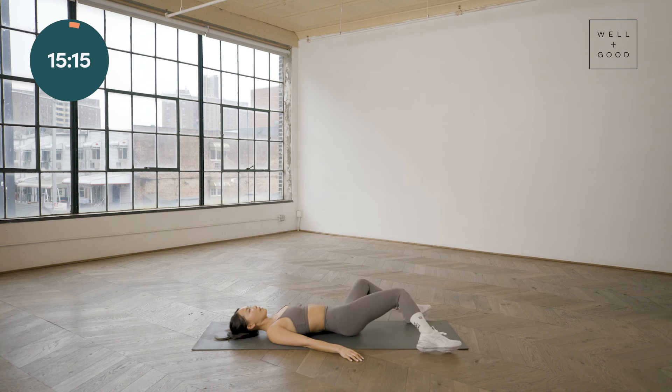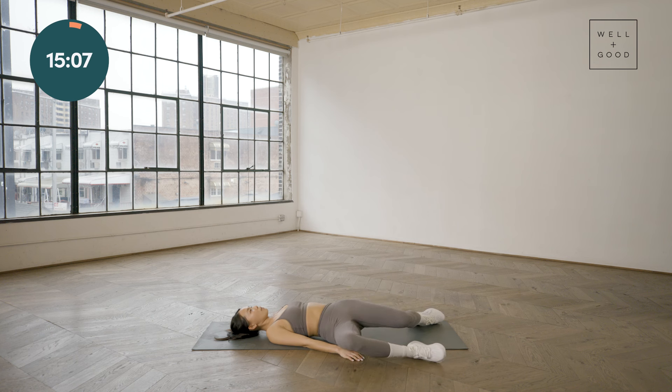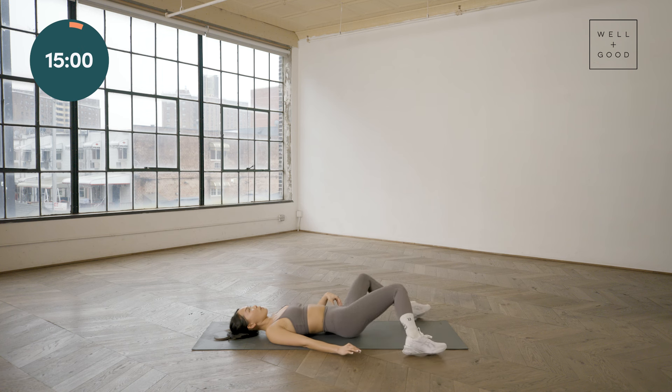If you think about the positioning of sitting all day at your desk or standing all day at work, some of those lower back muscles and front hip muscles can get really tight. So doing these lower spine rotations is a great way to bring more blood flow and mobility to the area.